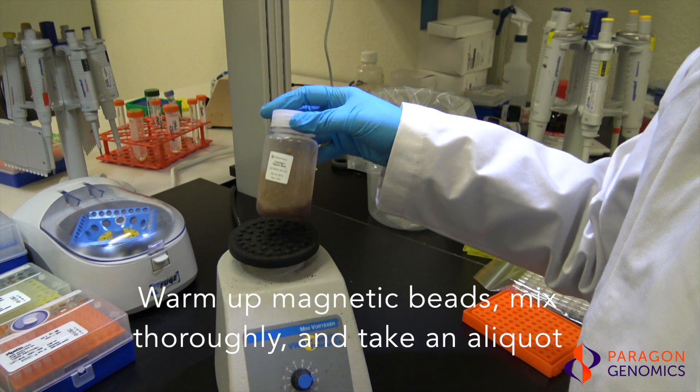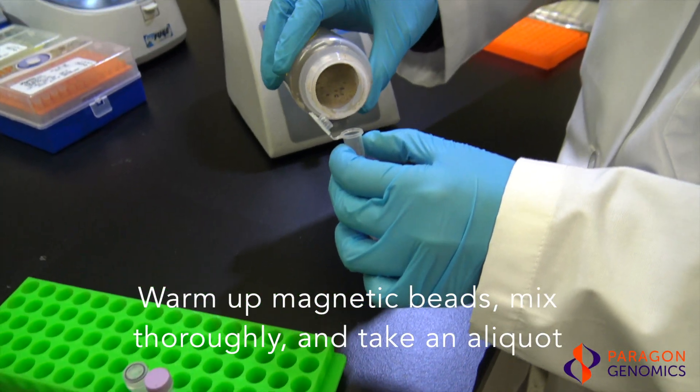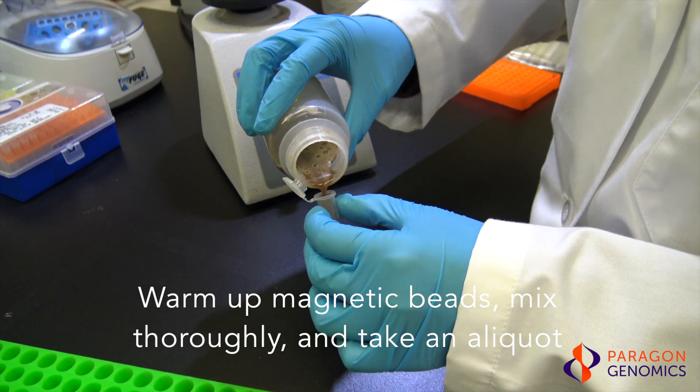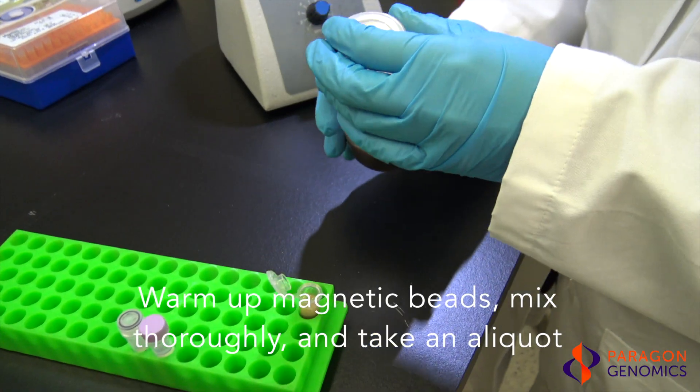Always thoroughly vortex and mix the bulk solution prior to dispensing. Take a small aliquot of the magnetic beads from the bulk solution for use in the CleanPlex protocol. Doing so helps to prevent contamination of the bulk solution.